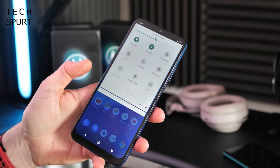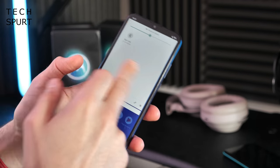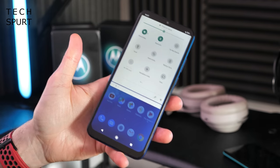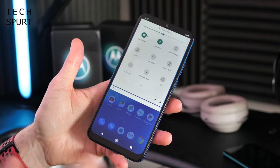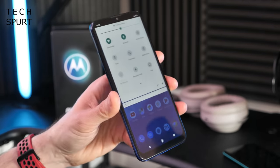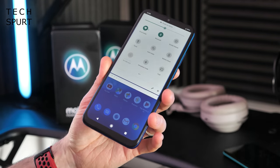It is a shame there's no Bluetooth 5 support, but more importantly there is no NFC on the Moto G8 Power Lite — that got stripped to save costs. So no NFC, no wireless payment, no contactless anything.